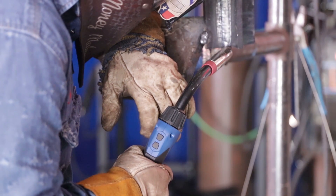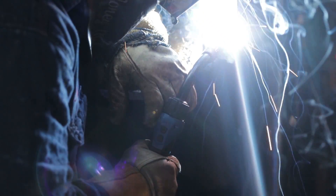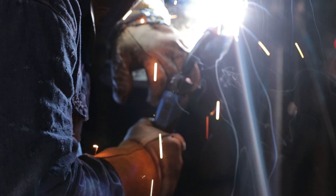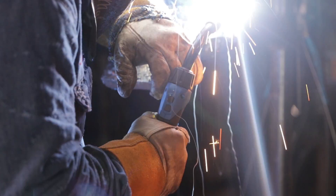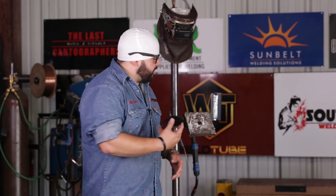Alright guys, we're starting the last bead of the cap — it's going to be right here on the right side. We're going to do middle bead halfway and the rest on the side. There you have it — 3F Flux Core all the way out with the 3-bead cap.